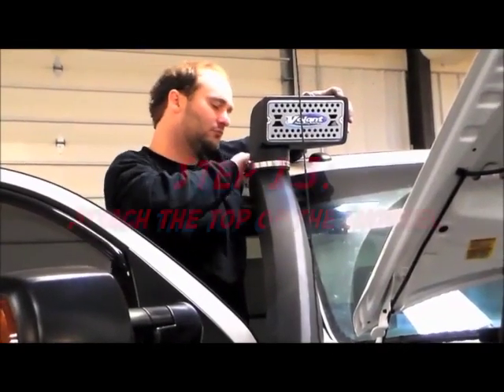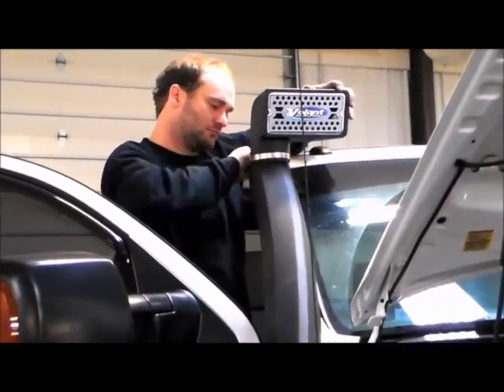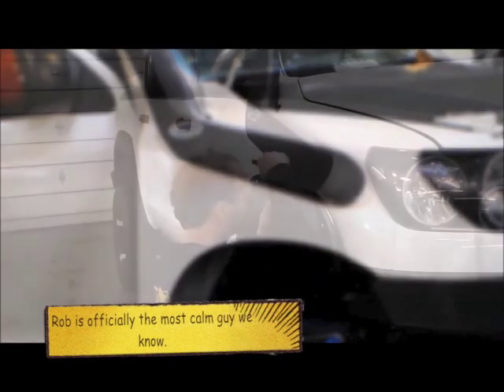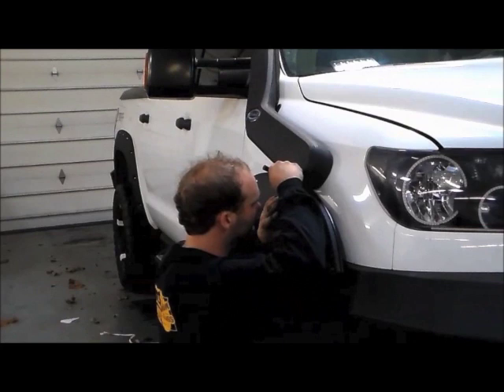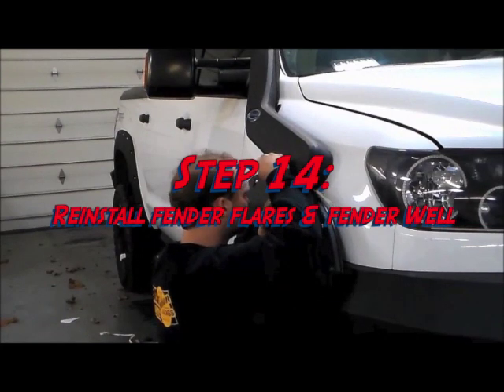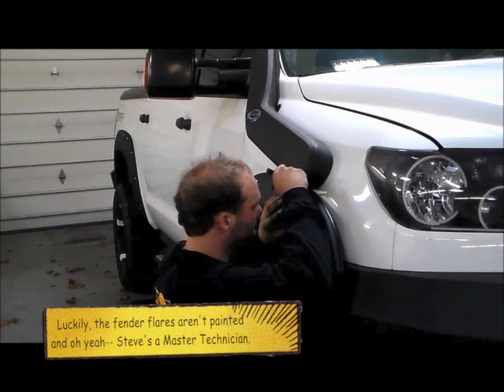Now Steve is installing the top of the snorkel, and we still have to reinstall the inner fender well and do our modifications on the fender flare. Right now Steve is marking his area to trim the Bushwhacker fender flare so that it can be reinstalled up next to the snorkel.